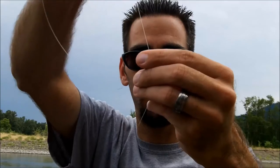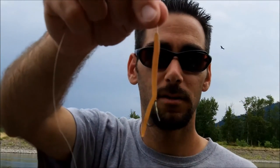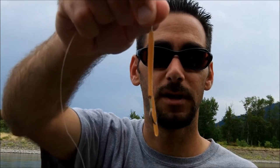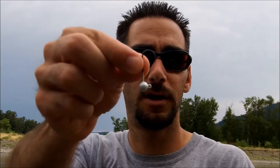Some guys will put a bead or a sequin here — I don't. I just rig it like this. That's your basic steelhead and trout drift fishing setup. This happens to be a number four hook. The next method is for float fishing, so we've got an eighth-ounce jig head here.